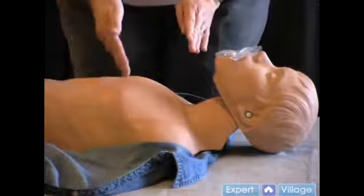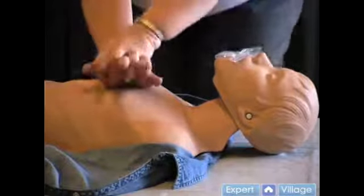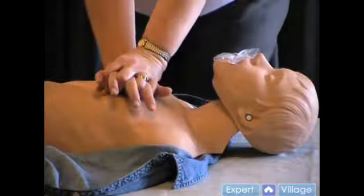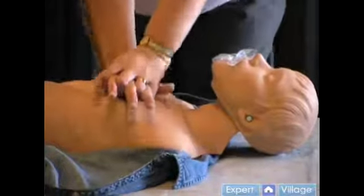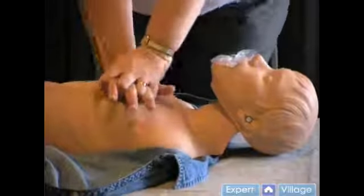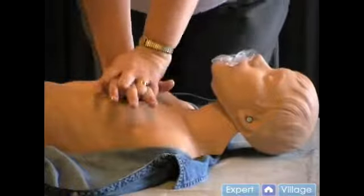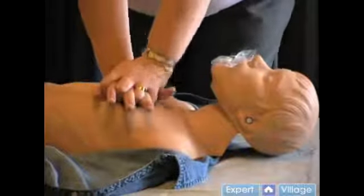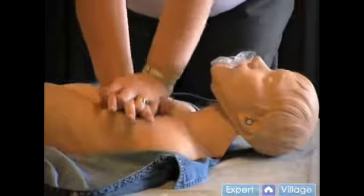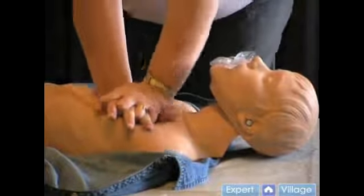Rescue breathing alone may not be enough to help this person. In this section, we're going to talk about the proper hand position for doing compressions. When rescue breaths aren't enough to revive your victim, you will need to start compressions. Compressions are the only means of keeping the blood flowing to the heart, brain, and other vital organs, so it's important to begin compressions as soon as possible. Slow circulation can result in blood clots as well as depriving vital organs of the oxygen they need to survive.